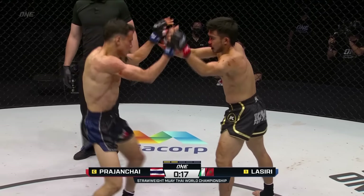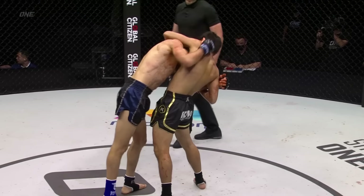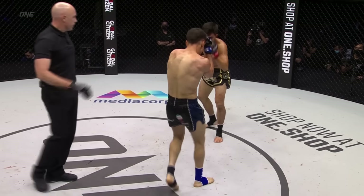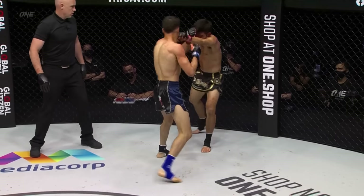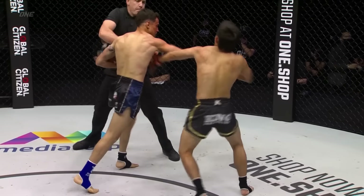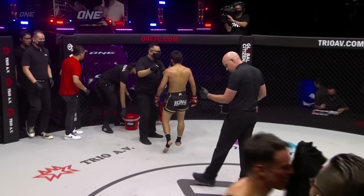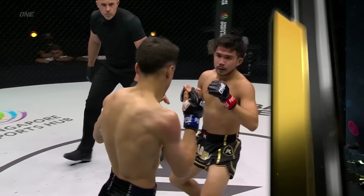Prajanshai looks shaken. This is Lassiri's round. Lassiri back in the clinch again — knees opportunity, gets the knee off. Lassiri needs to go to that jab over and over again behind those openings. Got two knees off of the clinch. Lassiri comes forward again, puts Prajanshai on the back foot, going back to that jab, putting pressure on him. Great round for the challenger — look at him, smiling, that grin. I think Lassiri took the second round — 100%. A lot of damage coming from the challenger.